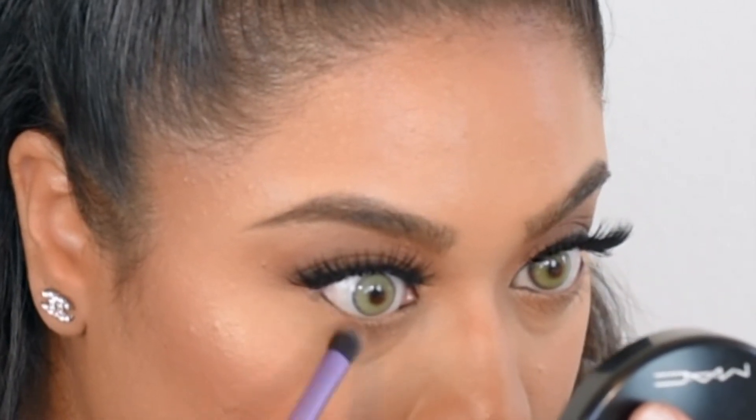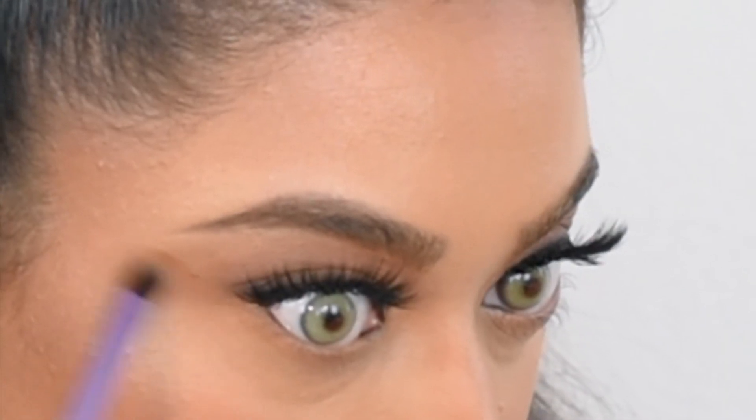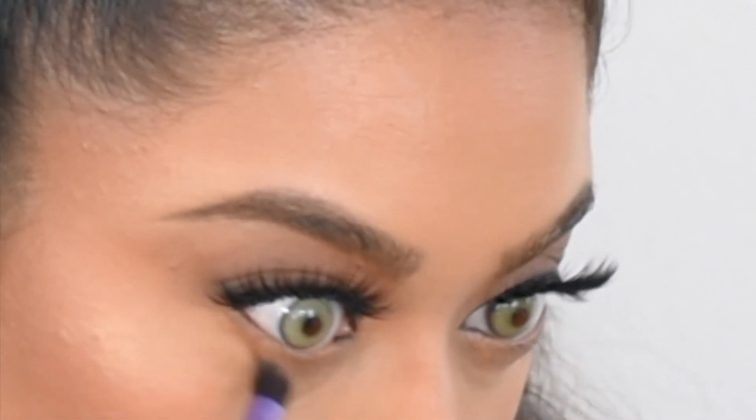For underneath my eyes I'm going to first go in with that same bronzer. And if you want to elongate your eyes a little bit, you can actually drag the eyeshadow upwards towards your temples.